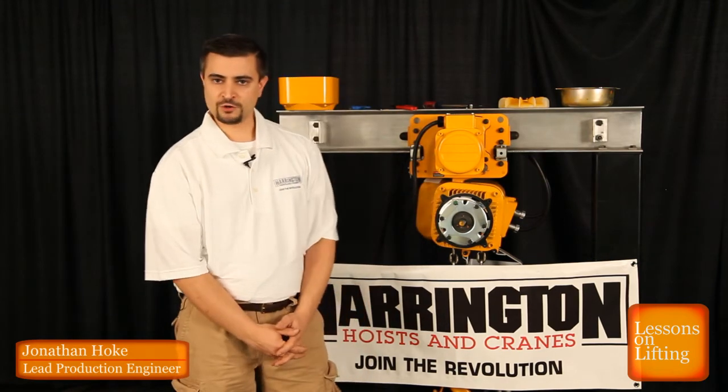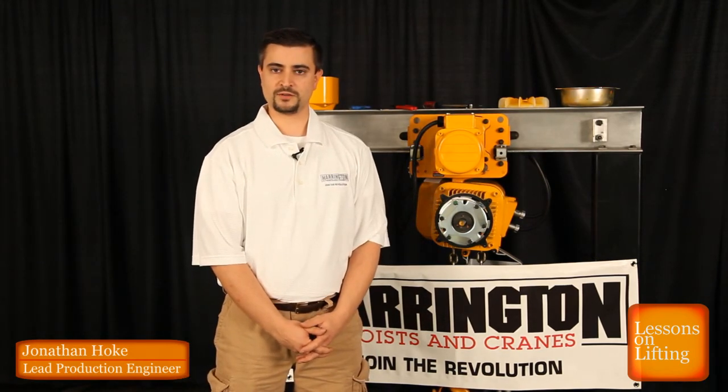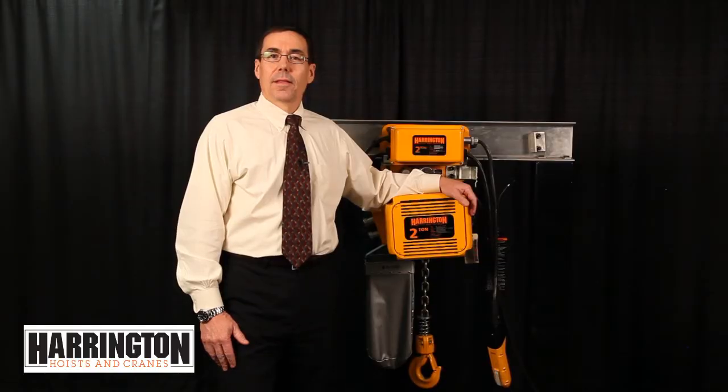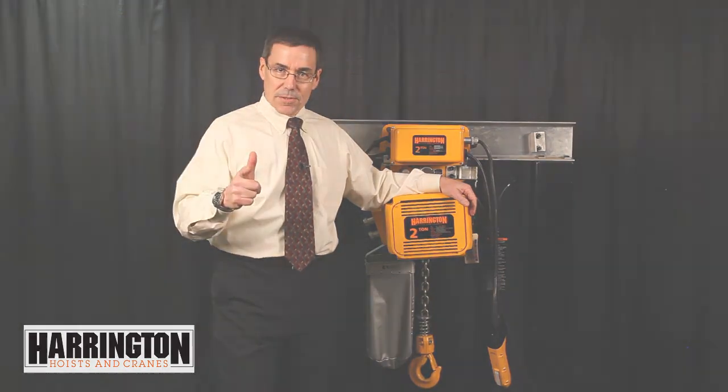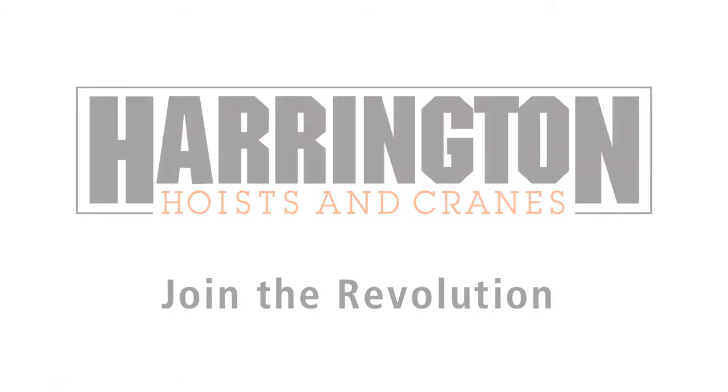My name is Jonathan Hoke and thank you for joining me in Lessons on Lifting. That concludes another episode of Lessons on Lifting. Thank you for joining the Revolution.